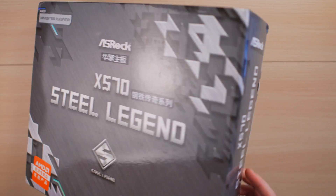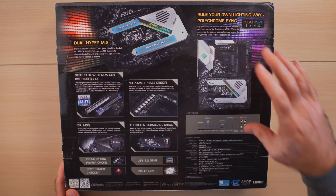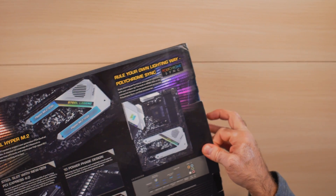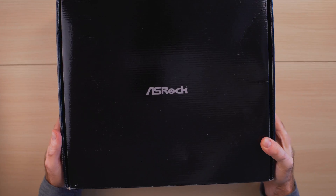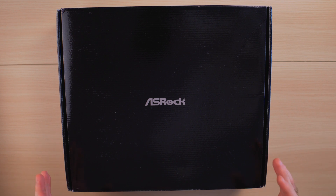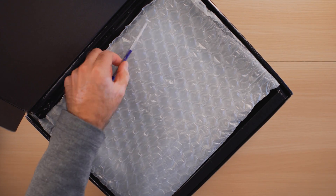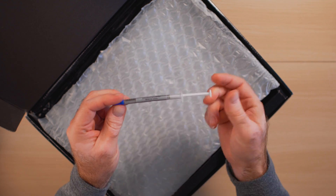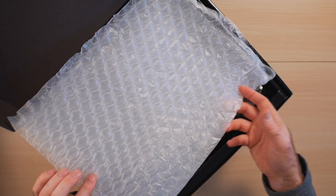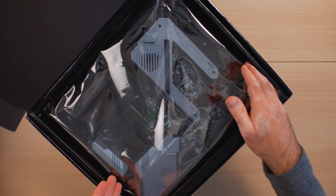The ASRock Steel Legend X570 comes in a rather large, well-branded box with features and specifications outlined on the back with good product pictures. Inside there's a sleeve that pulls out to reveal another ASRock-branded box — very well protected. This package came in a simple shipping box but was not damaged at all. It looks like AliExpress also included a thermal paste syringe, which is actually a pretty good one, plus extra foam for insulation. And here's the motherboard right on top.